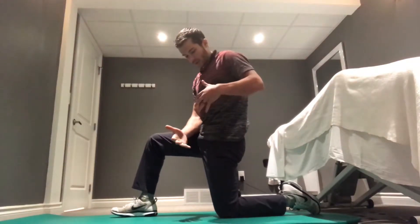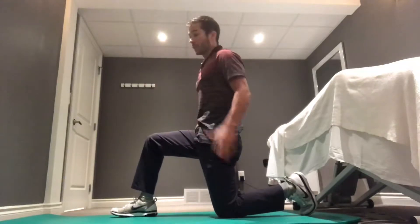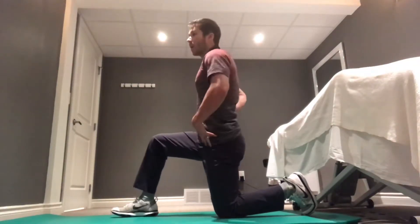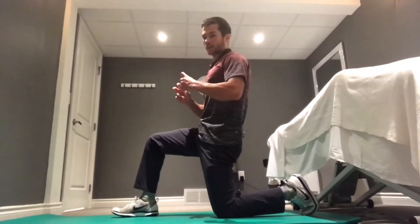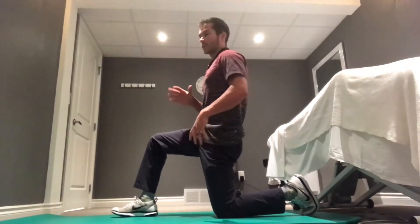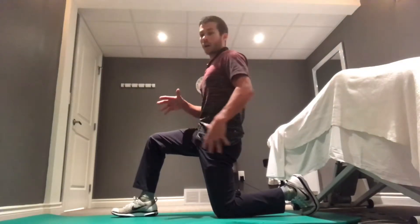We're going to be focusing on a hip flexor stretch, similar to the quad stretch but focusing higher up in the hip. The target leg's foot is going to be down on the floor. We're really focusing on maintaining that pelvic tilt, so tucking our tail between our legs. From here, just like with the quad stretch, we're going to break it down into a strength training phase and a resistance stretch phase.